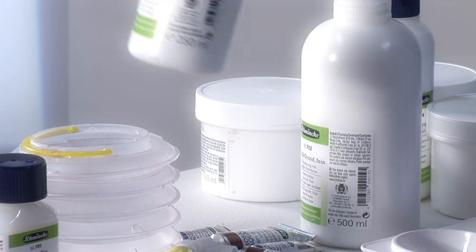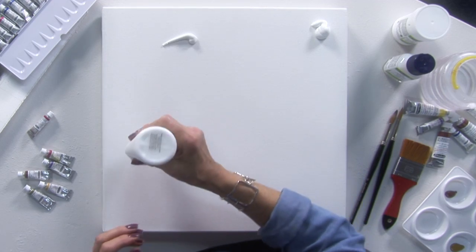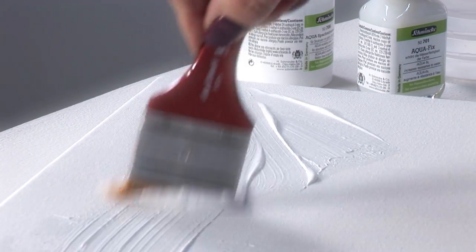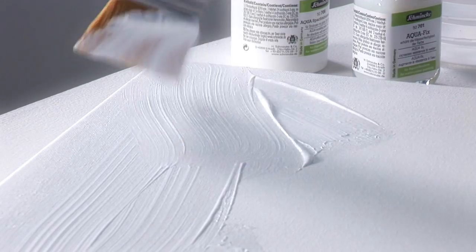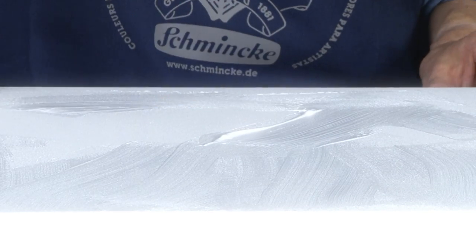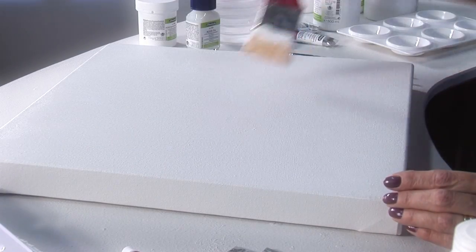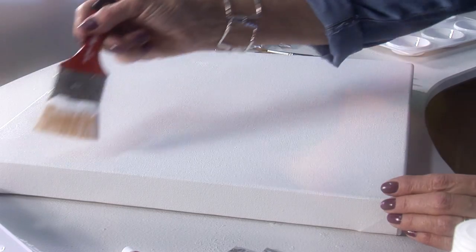Schmincke watercolour ground fine is a white, light-resistant and non-aging primer which gives structure like fine paper. It forms an elastic, matte, even film after drying. This ground leads to a fine surface which can then be over-painted with watercolours.